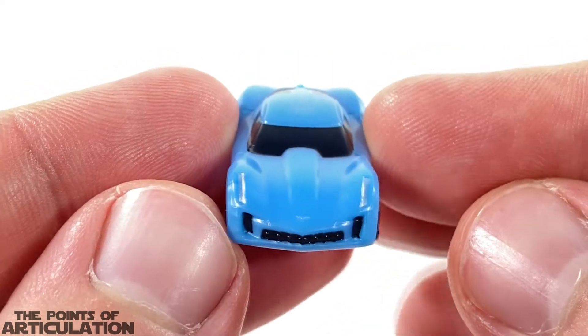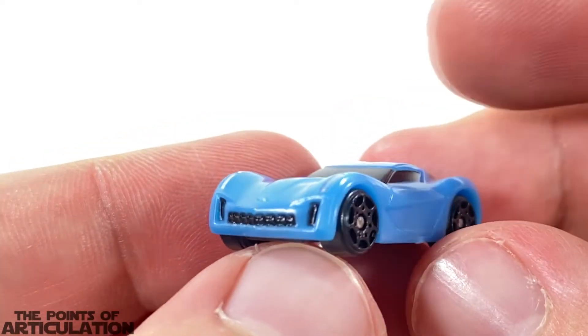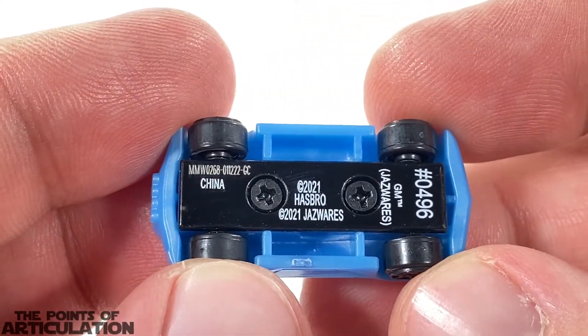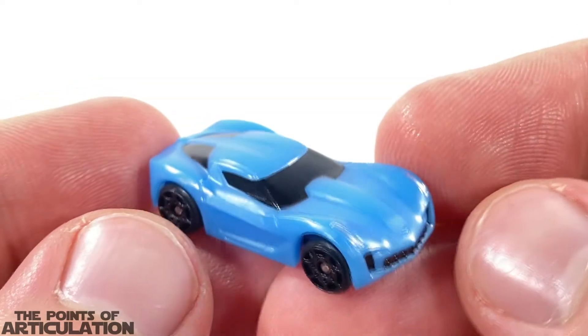We can see the beautiful windows, and look at the hood — nicely done. We've got the silver paint on there and the black looking very sharp in my opinion. For the underneath we have our copyright info: made in China, Hasbro, Jazz Wares — all the normal stuff. All in all a nice looking car, but does it roll? Yes it does.